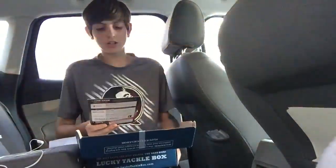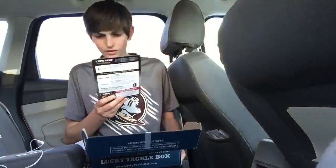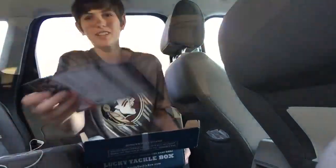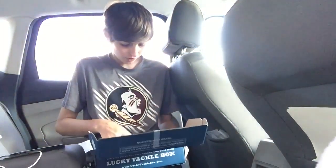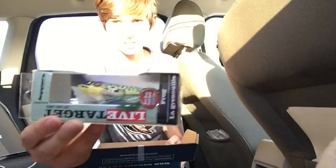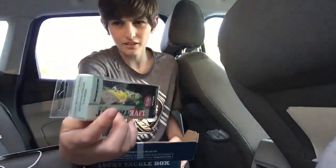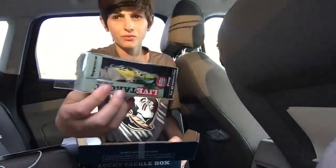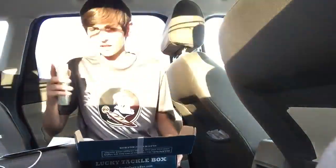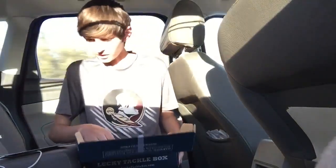So the first thing that we got here is a Live Target Frog, and it goes for $10.99. That's what it retails for, and it is right here. And that looks really nice. It's more of a hard bait than I was expecting when they said frog, but I really like it. It's not a hollow body — it is like a pop bar popping frog. And these work really good. I'm really excited to try this out. It looks great. Again, it goes for $10.99, so that's almost how much you paid for the box already.